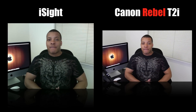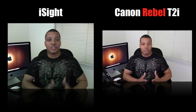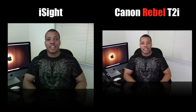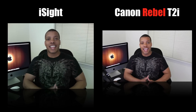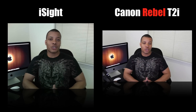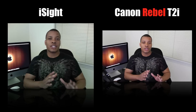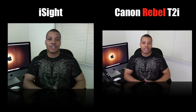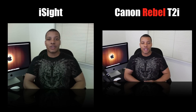Alright, so here I'm going to have both of the cameras running right now at the same time. I tried to get the angle as best as I could to match up to each other. So right now, you're looking at the left hand side which is the EyeSight, and the right hand side is the Canon Rebel T2i. You can definitely see a difference in quality. The 1080p shooting from this camera — it's mostly used for picture taking, but it does awesome video quality and I may start using it for a lot of different things here in the future.